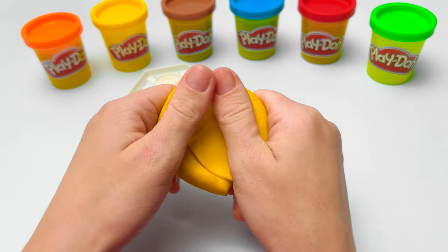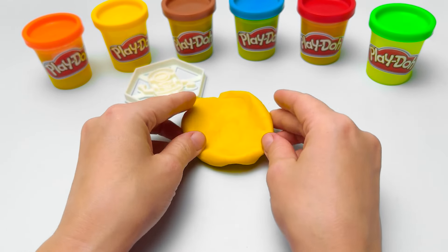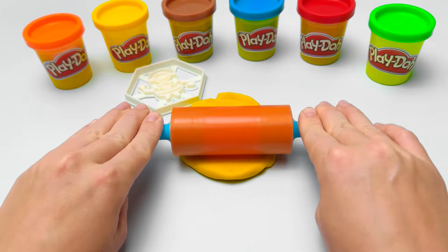Canaries, lemons, and baby ducks are yellow too! Okay, that's enough squishing! Mini-meepy-moop-moop! That's what I think minions sound like when they talk! Hahaha!